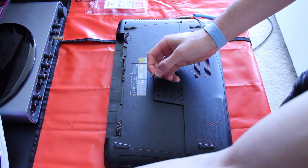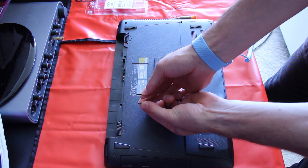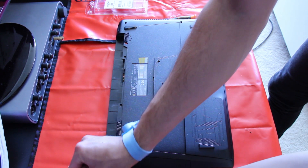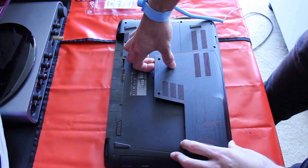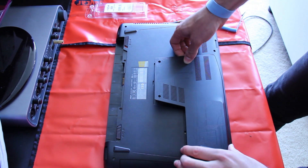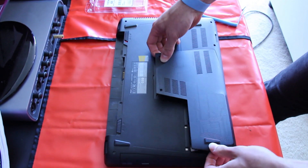You can see there that's the long one and that's the short one — long one goes there, short one goes there. That was pretty much the biggest reason why I went for Republic of Gamers: they give you the option of upgrading the laptop fairly easily from the start.